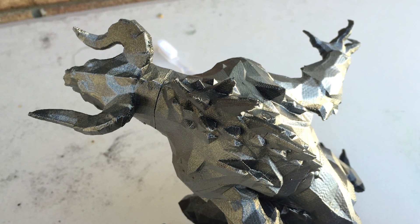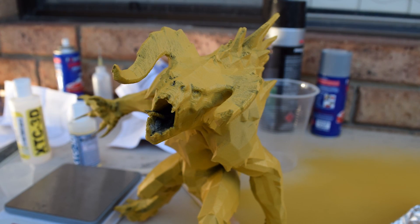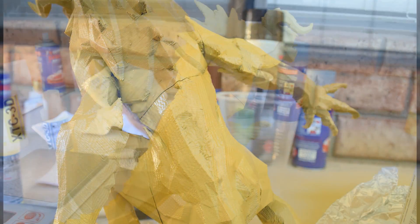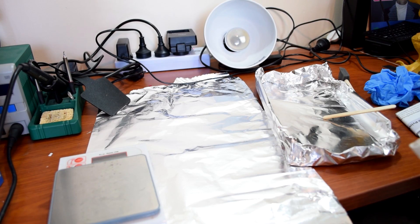Slightly frustrated, I decided to just hit it with some spray putty. Here it's got the yellow spray putty — I didn't have any black spray paint unfortunately, so I just went with this. It did fill a little bit of the lines but also made some of them more obvious. So this is going to be a pretty serious test of the XTC 3D.